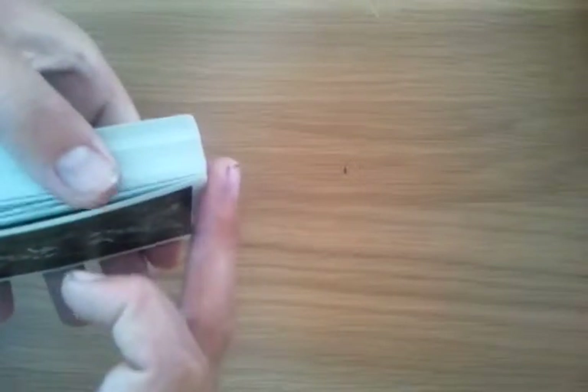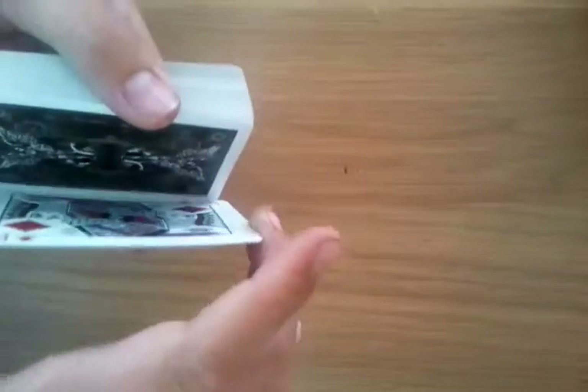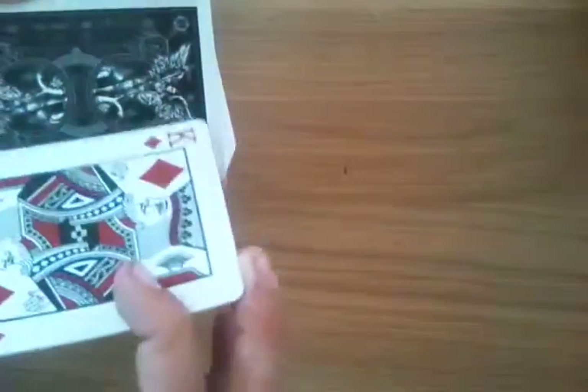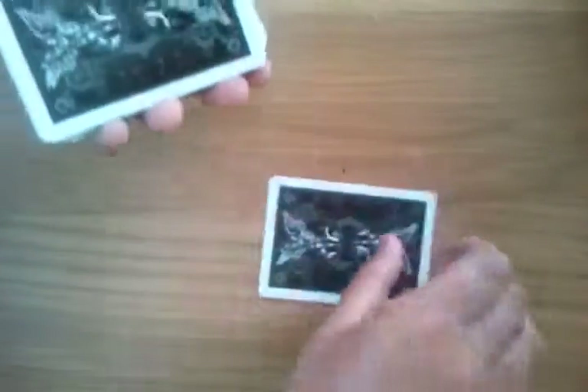First, you start off doing a double lift, going: right, we have the king on top, and you flip it over. You say, what king was that? Let's have a look — king of diamonds. We'll put the king of diamonds down. Now you need to put the black ace down.